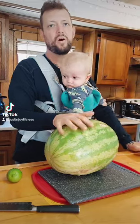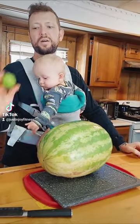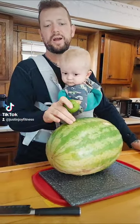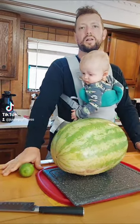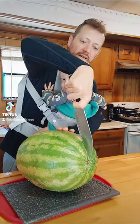I juice the rind and all — I don't just juice the pink stuff, I do it all. Same with limes, I juice the rind and all, because it turns out that the rind and the peels have a lot of nutrition in them. When we cut it, we'll go ahead and cut it lengthwise.